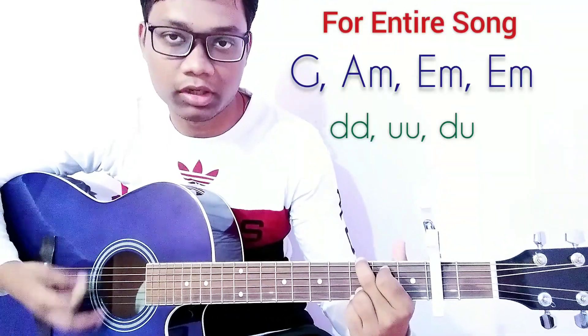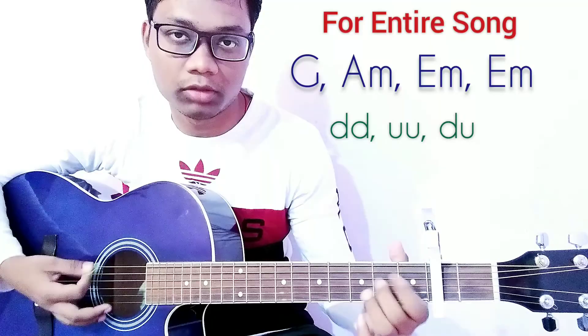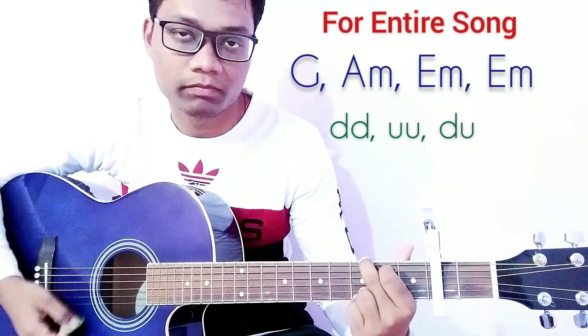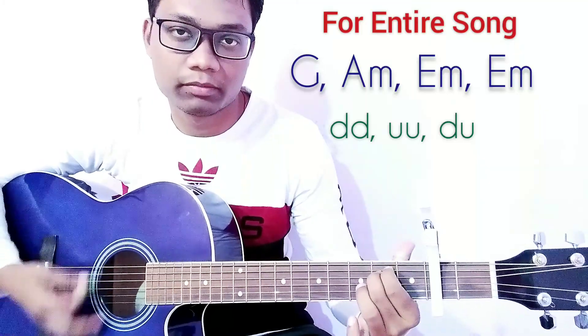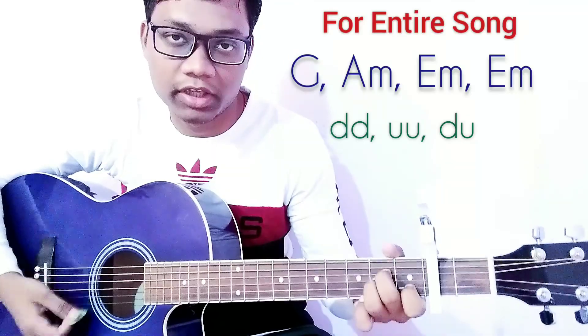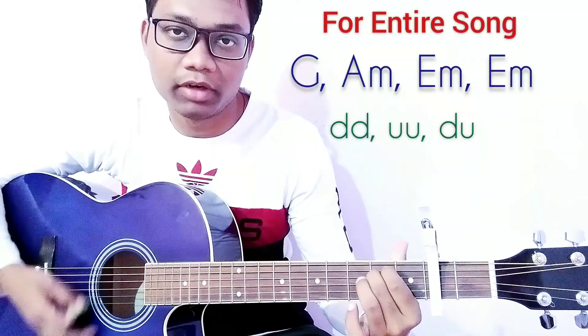Down down up up down up, down down up up down up, down down up up down down up up down up up down up — G, A minor, E minor, G, A minor, E minor.